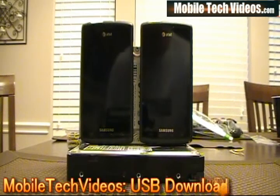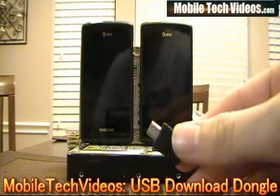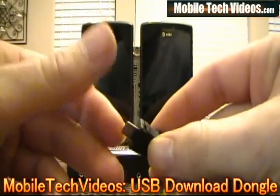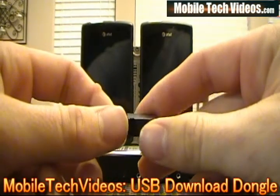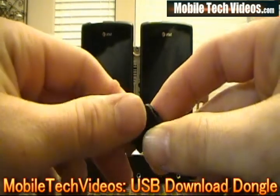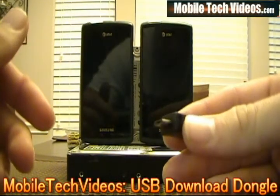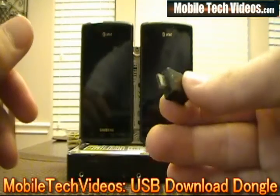What's up guys, Josh here from Mobile Tech Videos promoting our first technical product. We've got the MobileTechVideos.com USB Download Mode Jig. It's a two-piece mold with micro USB inside and a small surface mount resistor. This is for people that don't feel like going out and doing the work themselves, so it's sold at an affordable price that can be found on the website. It's a quick way to unlock into download mode.